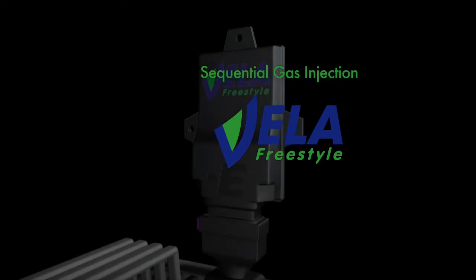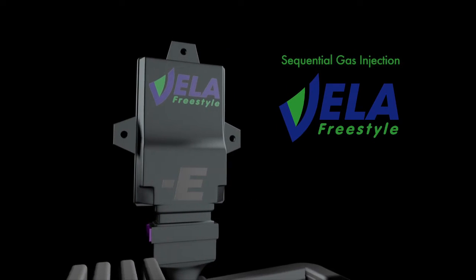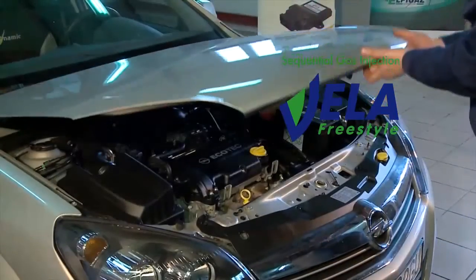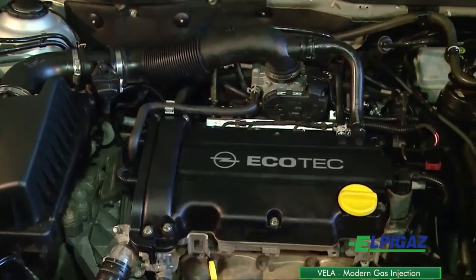The Vela Freestyle Sequential Gas Injection is dedicated for LPG and CNG 2, 3 and 4 cylinder indirect injection engines up to 250 horsepower. It can be used for both naturally aspirated and turbocharged engines.